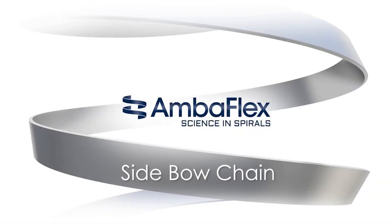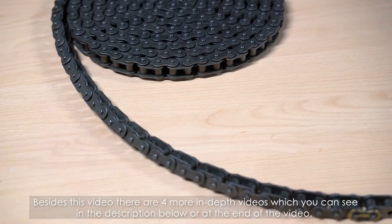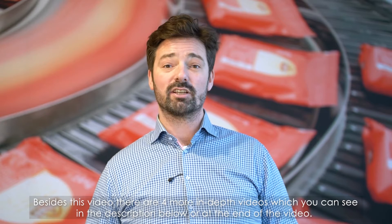You're watching Tech Facts, a short introduction to spiral conveying technology. Welcome to the general video about sidebow chain. Besides this video, there are four more in-depth videos, which you can see in the description below or at the end of the video.